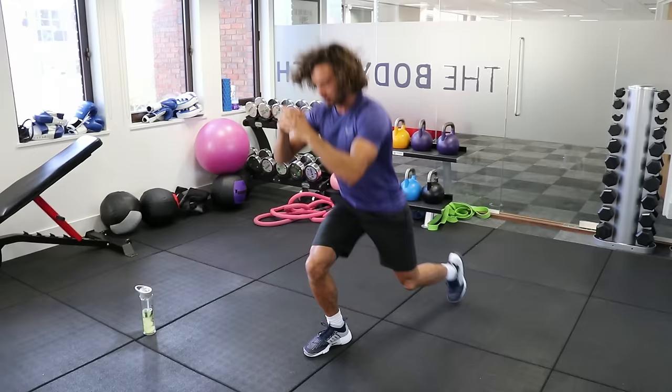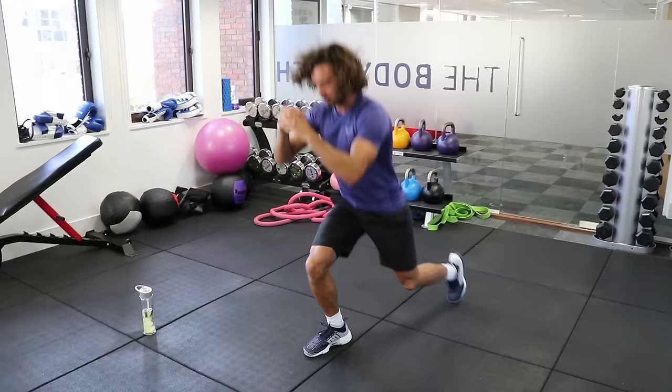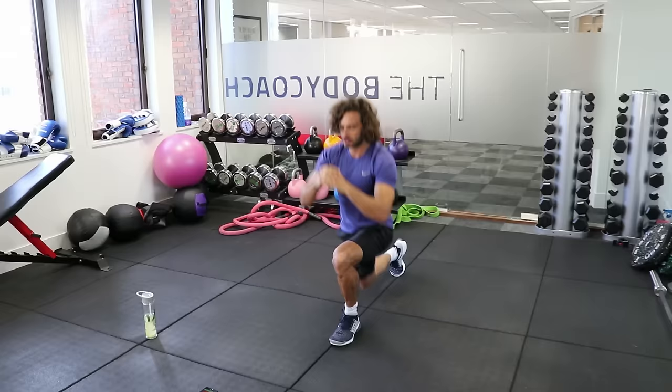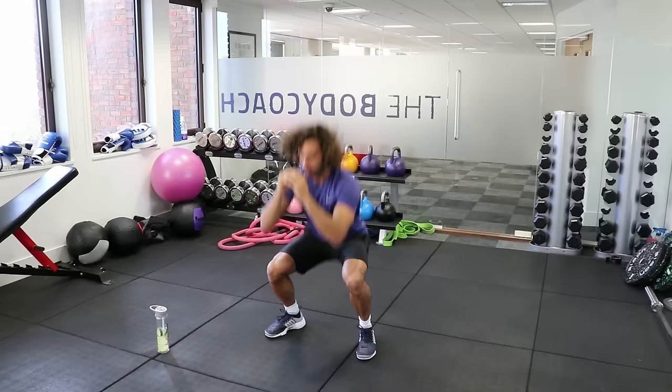Good, we're going to keep going — lunge, lunge, squat. Lunge, lunge, and deep squat. Brilliant. We've got 10 seconds — reverse and squat. Last one: lunge, lunge, squat. Good.